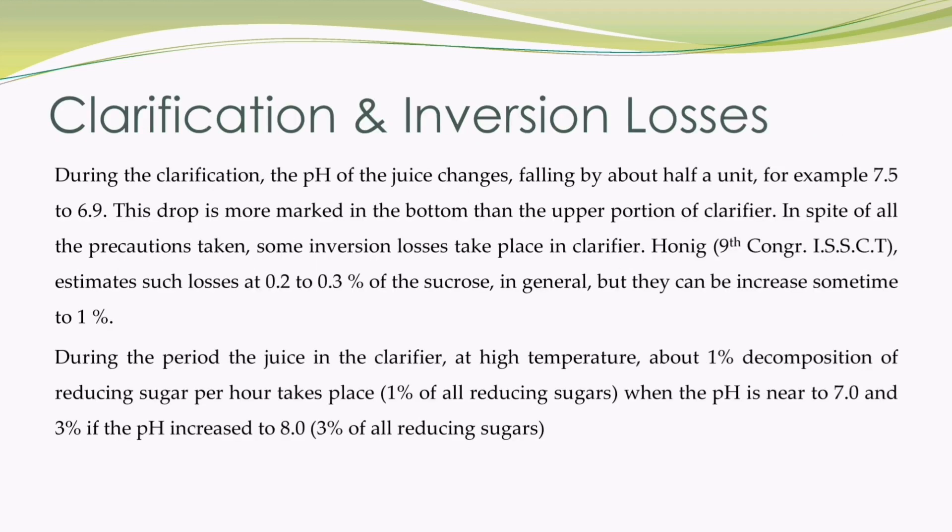Inversion losses in the clarification process: during clarification, the pH of the juice changes, falling by about half a unit, for example from 7.5 to 6.9. This drop is more marked in the bottom than the upper portion of the clarifier. In spite of all precautions taken, some inversion losses take place in the clarifier. Honig, in the 9th Congress of ISSCT, estimates such losses at 0.2 to 0.3% of the sucrose in general, but they can sometimes increase to 1%.